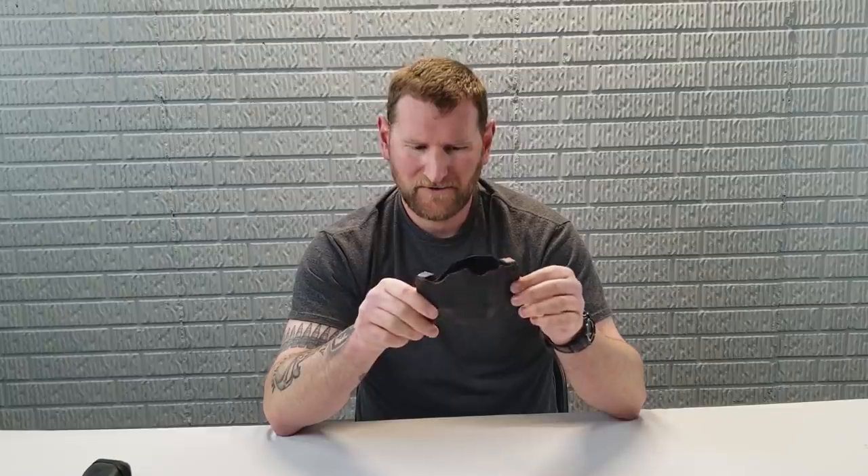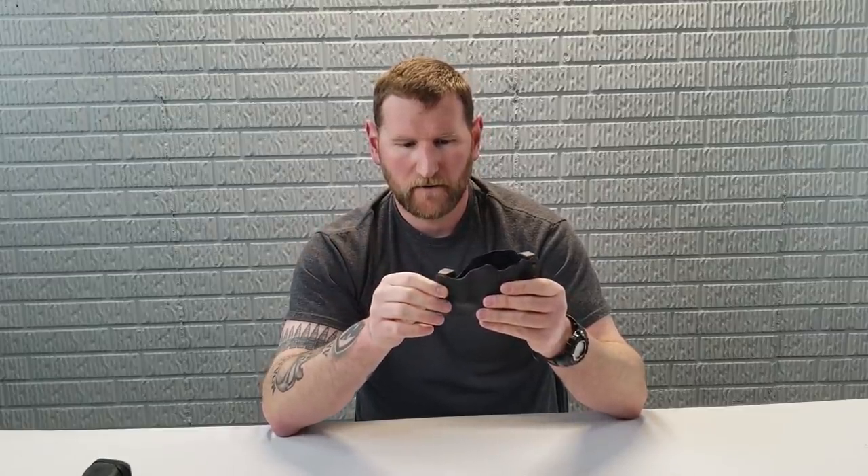Obviously this is not going to fit a 1911 or a single stack gun, but I believe they do make that — you can check their website out down below. This was just something that caught my eye. For someone like me that's going to be running a bunch of different guns or loaning them out to different students, this would be a really slick, cool way to do that. For you guys out there, if you want to practice your draw and you use different firearms, this is a slick little deal. If you have this holster, you're good to go with any double stack gun you've got.